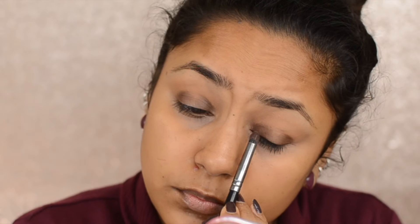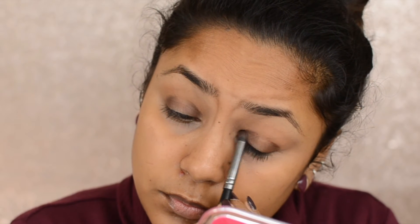Then I'm taking the Morphe E18 brush and putting the color on the outer corner and the inner corners. Then I'm taking the Morphe M433 again and blending it — just make sure you don't fill the center of the lid.